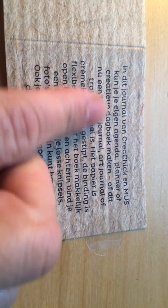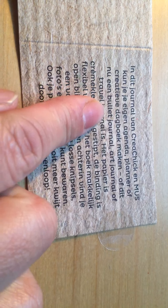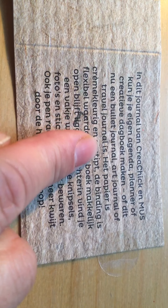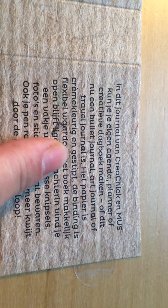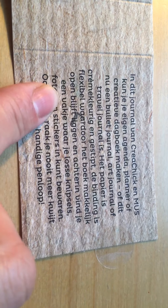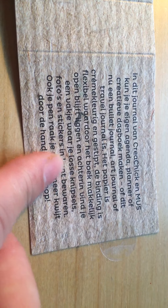You can make your own agenda planner, creative diary, bullet journal, art journal, or travel journal. The paper is cream colored and dotted. The binding is flexible, therefore the book is easy to stay open. In the back you'll find a spot where you can put your loose clippings, pictures, stickers, and store it there.